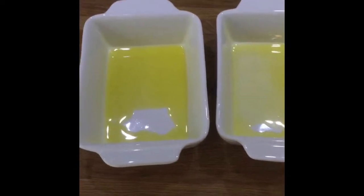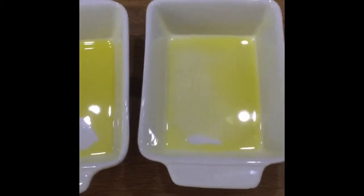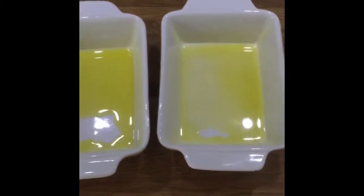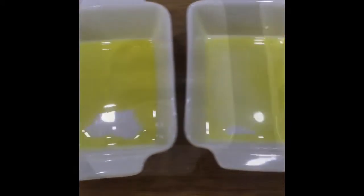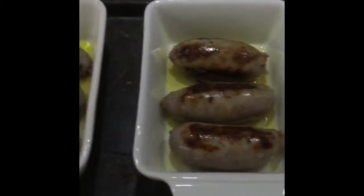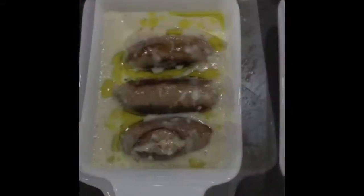I've now got the dishes ready for the Yorkshire puddings — I'm doing individual ones to make it look easier. I'll put a bit of olive oil in so the batter doesn't stick. I've put the sausages into the dish — three sausages, I don't need any more. I'll now pour in the batter mix over the sausages in the dish.